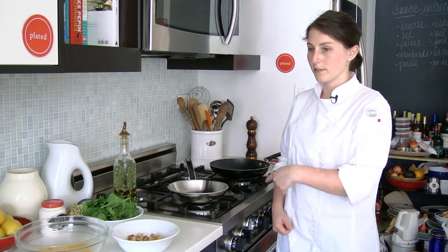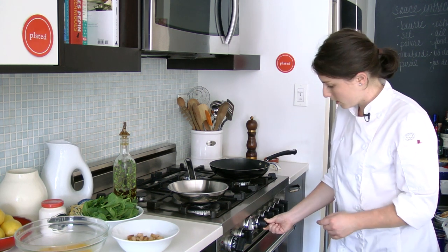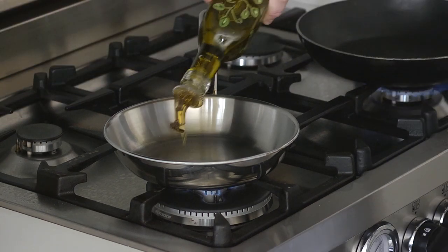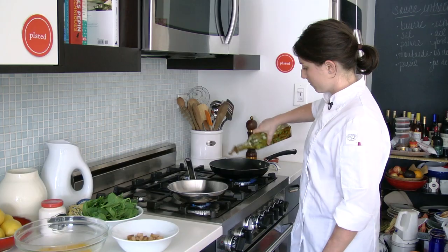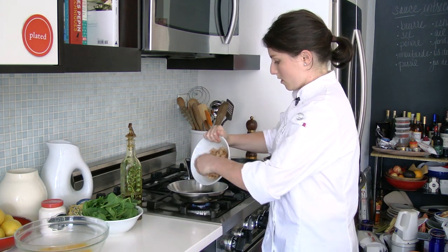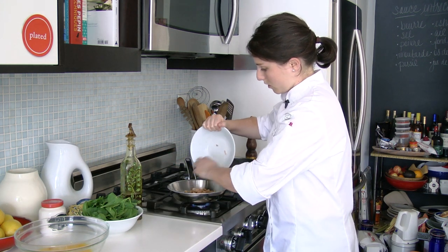So we're going to start by cooking the potatoes and the spinach for our frittata. I'm going to heat these pans up and just heat some oil in the pan. Get these potatoes cooking.